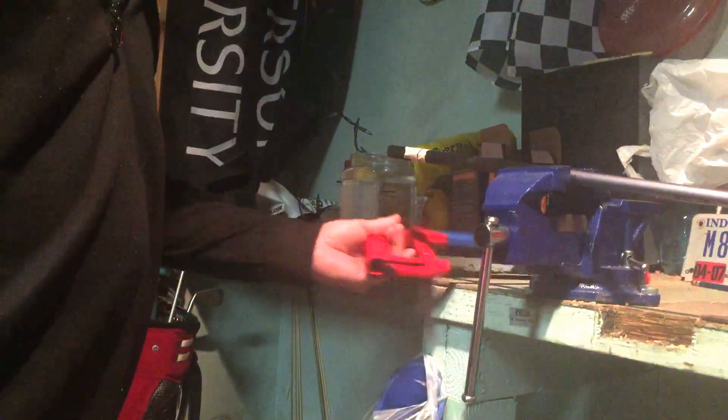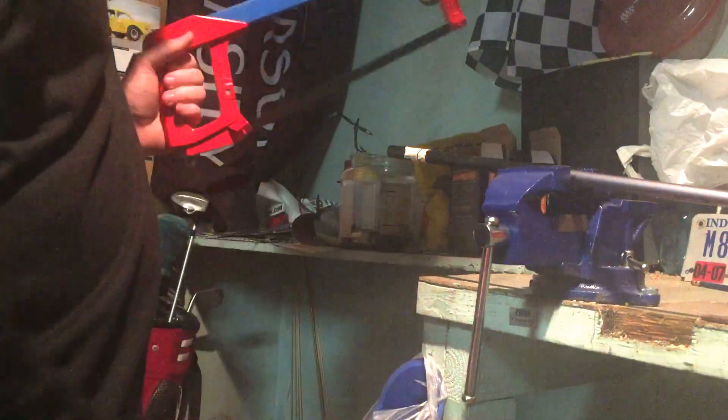Alright, so now we're at a point where we're able to cut it. We've got a line all the way around the shaft. We're going to hold the shaft tight so it's not moving around and has a chance to snap. Just take it easy while you're cutting.